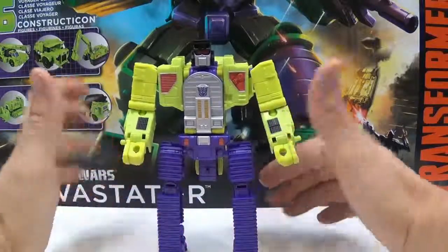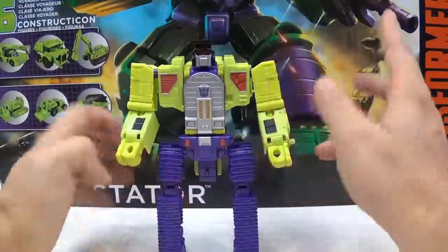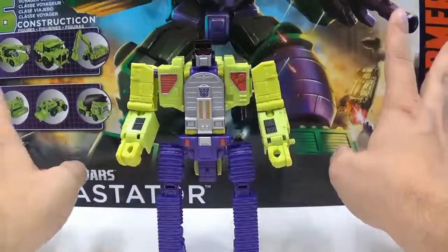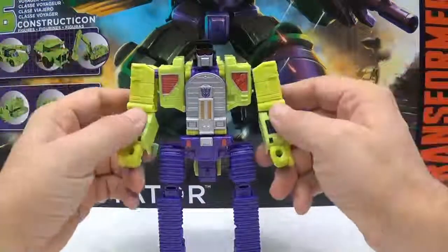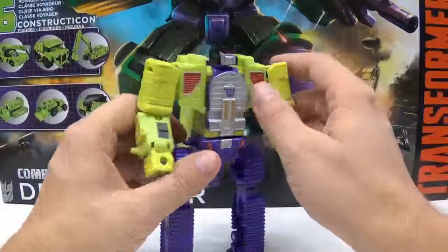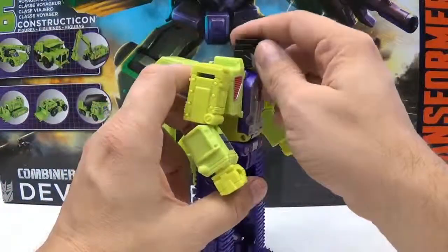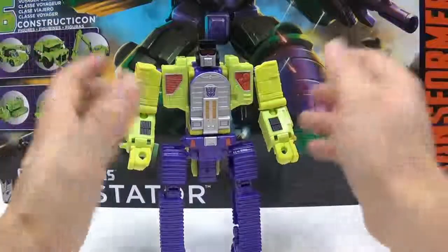This is one of my more favorite ones. He actually looks okay in robot mode and he looks okay in his excavator mode, so he doesn't look bad in both modes. He has proper elbows, he has proper legs, he looks good. The only issue I have is maybe his head is a little forward, and that's about it.